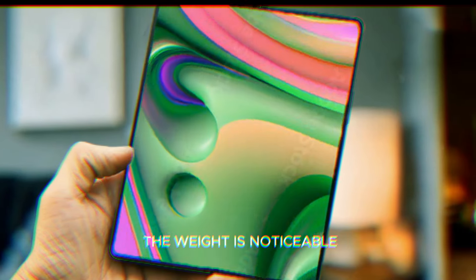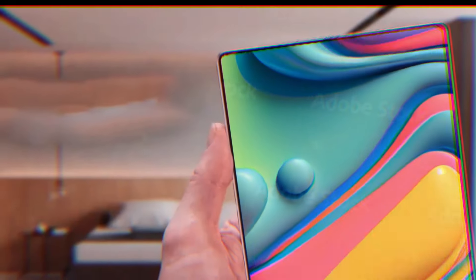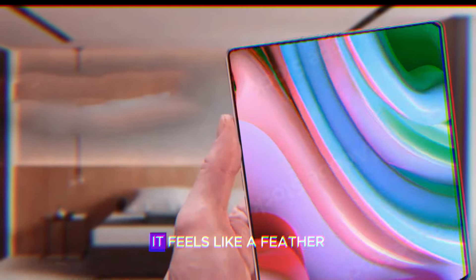One thing's for sure, the weight is noticeable, especially without a case. But compared to its predecessor, it feels like a feather.